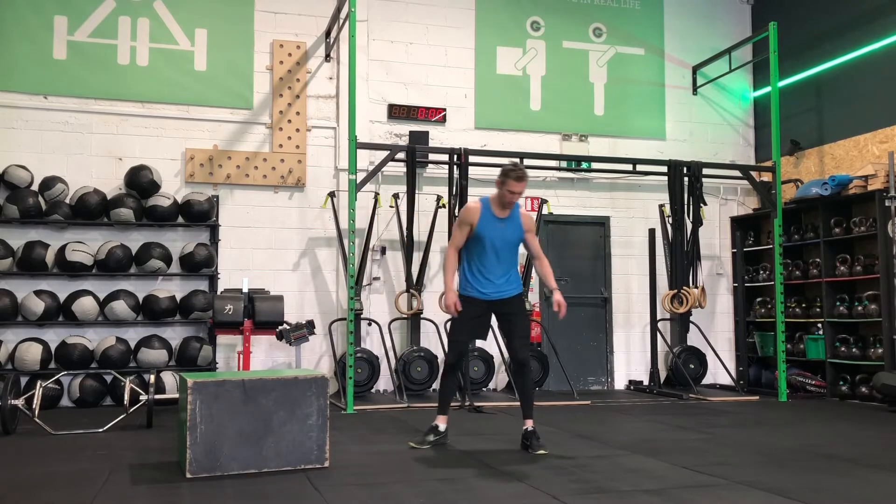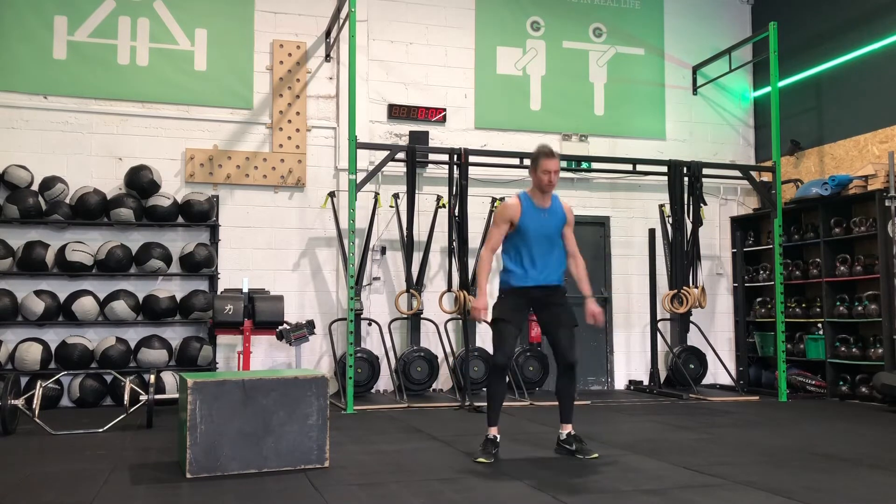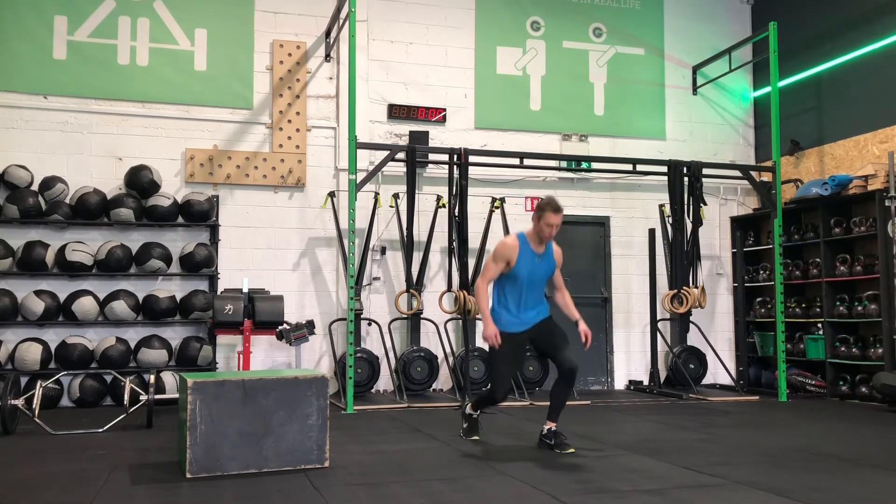It doesn't require any equipment. Put yourself in front of a box and a bench and basically use your hands to pull yourself up into position until you get a sense of the movement. Once you stop using your hands, you can land it in a deeper squat like I'm doing there.